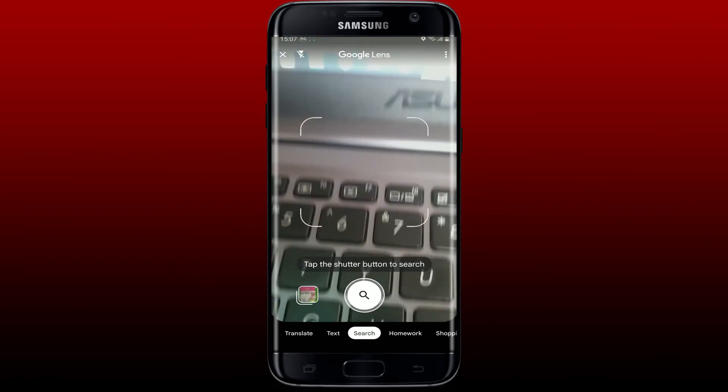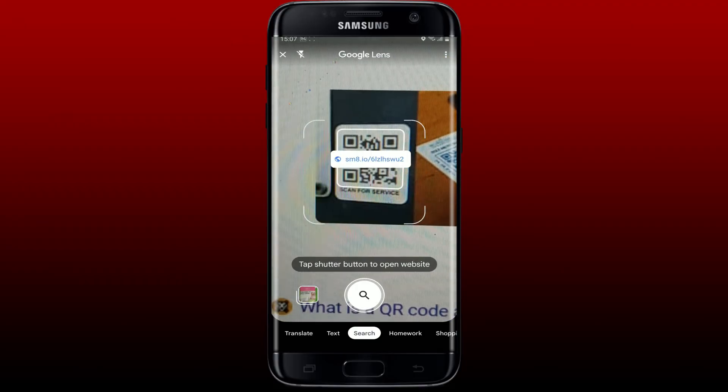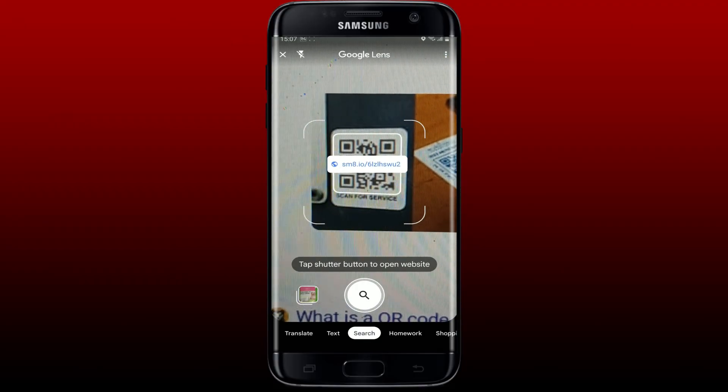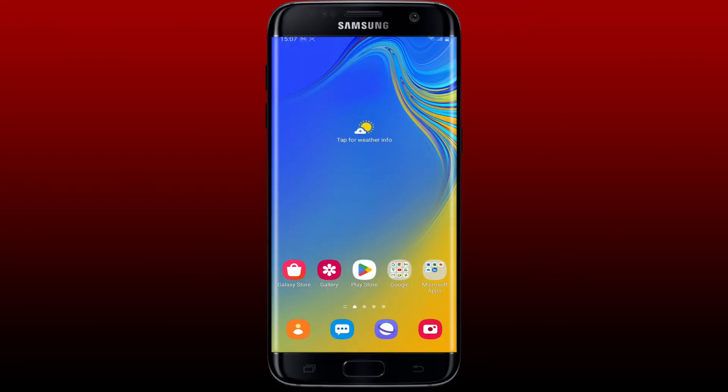Now simply go ahead and center your QR code on the screen like I'm doing right now, and you'll be able to see a notification pop up. Tap on the link in order to scan the QR code with Google Lens.